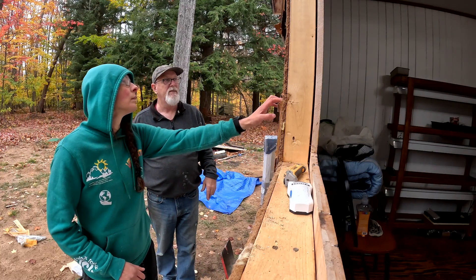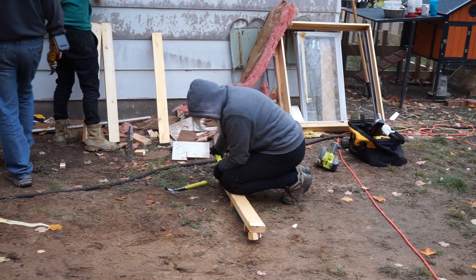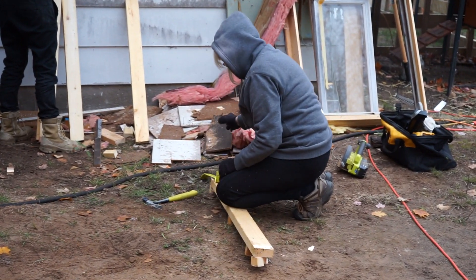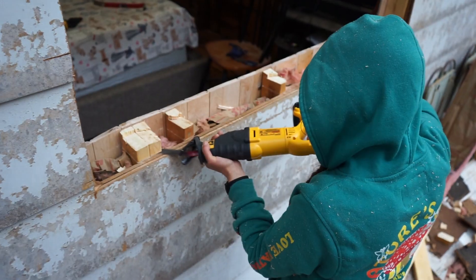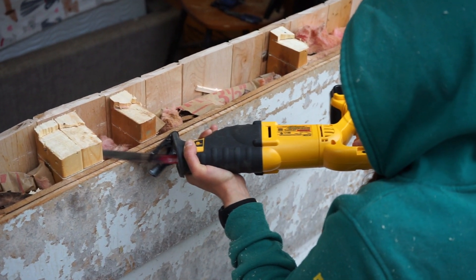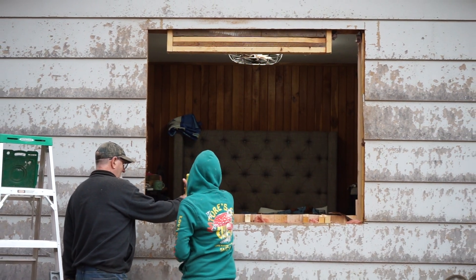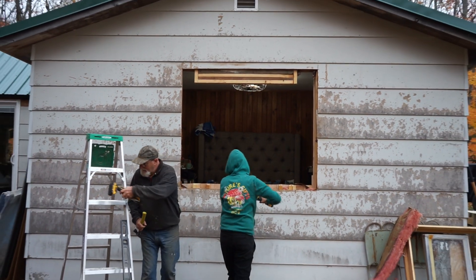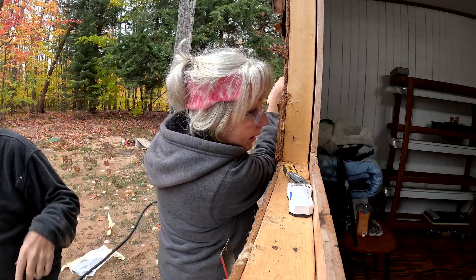We're actually about to build it up, so we gotta go to here. Hold on — I measured from that edge to this one, they're 60 inches. Here's the stud, so we'll just measure that way when we get that. Do you guys have the measuring tape? I think Sarah Jean has it — it's on the bed.